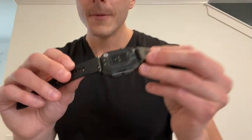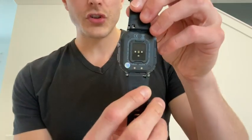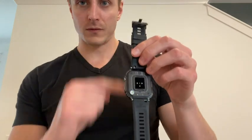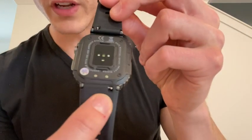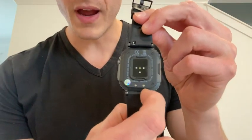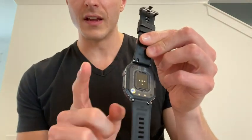A couple of quick notes: they send you two separate bands for this, so if one wears out from overuse, it's nice to know you've got another one. There's a little switch here — you pull that back with your finger to get the bands in. It takes a little practice but it's not that hard, so don't let that deter you.